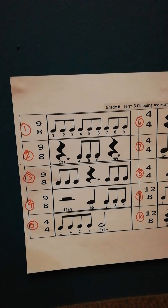Okay, and then number 4, you're resting for 4 counts in the beginning. You only come in on 5 and 6, and you hold it for 5 and 6, and then you clap 7, 8, 9.